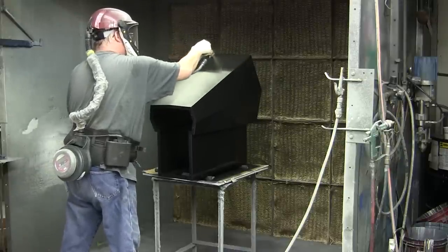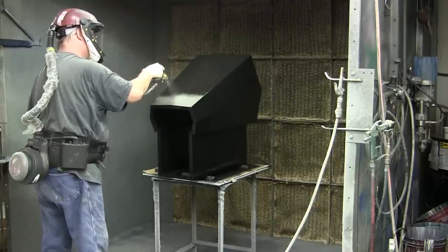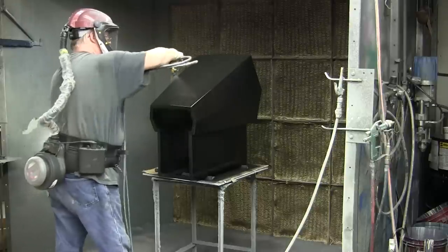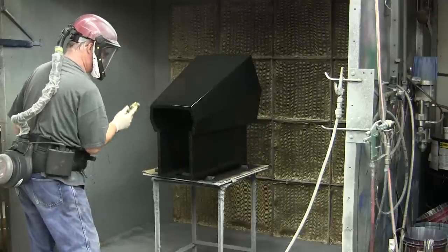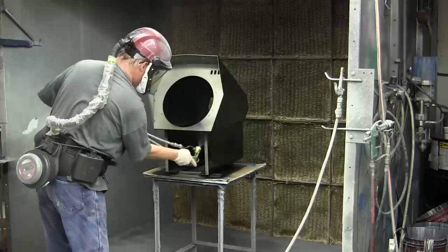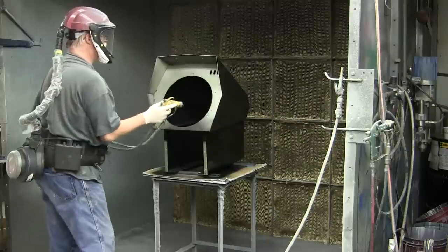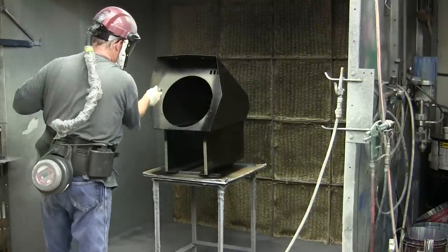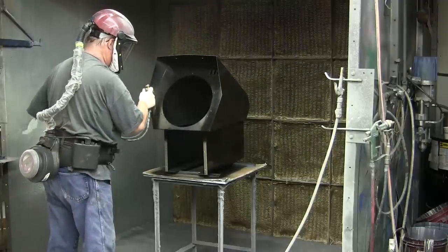We use Kremlin guns, which have a high transfer efficiency rate — 96% of the paint goes onto the part, so we're not wasting a lot. That's because of the type of gun and nozzle we use. You've got to get your air pressure just right and the paint at the right thickness. We let it flash dry, apply the texture coat, then put them on racks and bake at 140 degrees for 30 minutes. Then they're ready to package and ship.